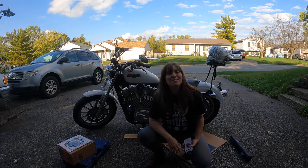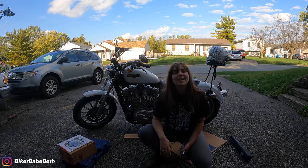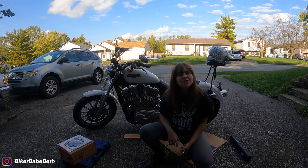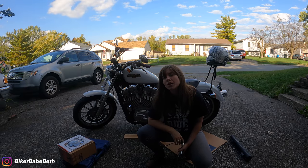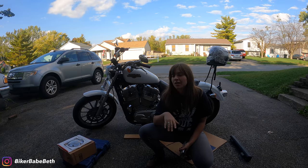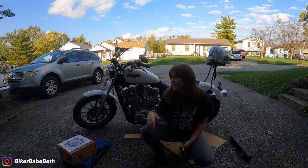Hey, what is up everybody? It's Biker Babe Beth here, coming at you from my driveway. I'm gonna go hit up a bike night, but first I have a few things I want to install on my bike — real easy, quick things — that I'm gonna try and do before I go to this bike night.